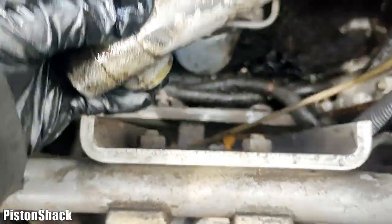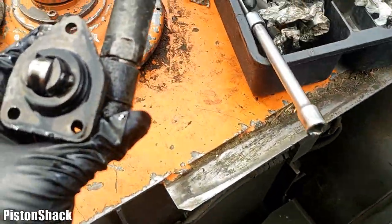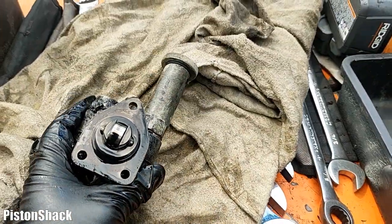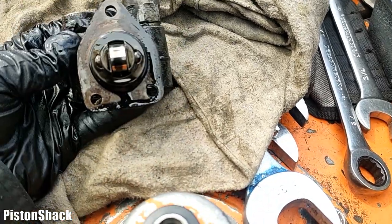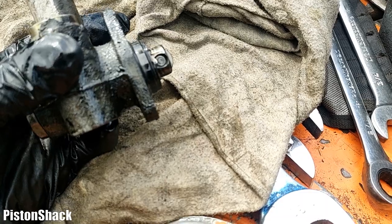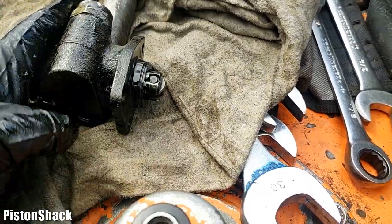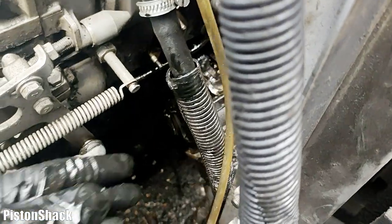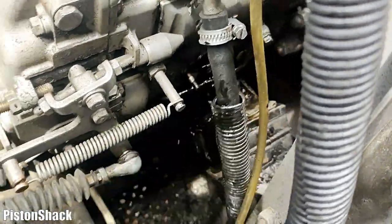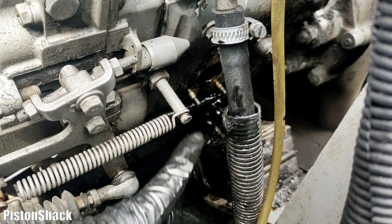The pump runs from the engine camshaft lobe - you can see the roller. This is the original pump on a 1999 Hitachi excavator. It still works; it just lets a little bit of air in over time.